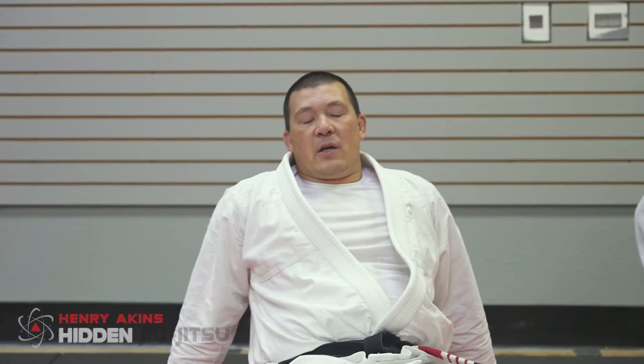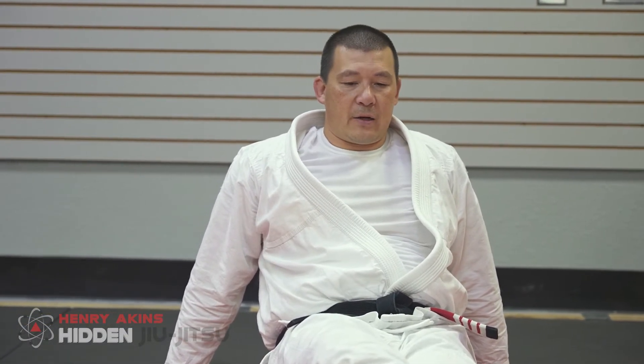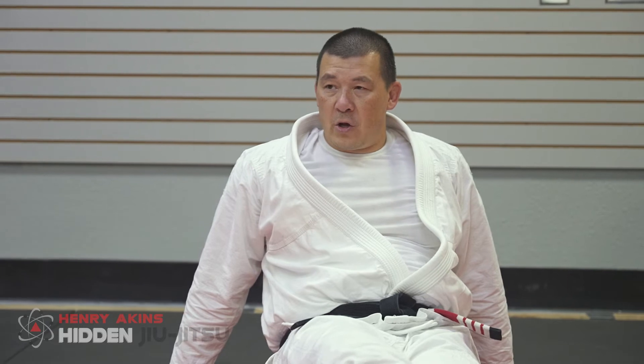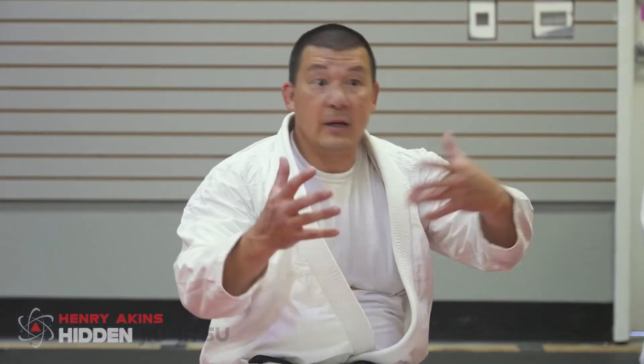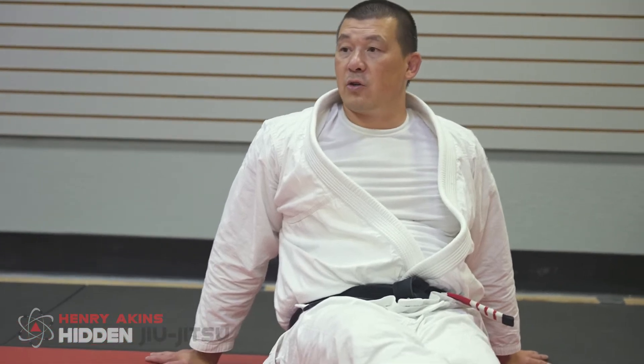Injuries happen. We're training in an art that is designed to prepare us for combat, so there has to be a certain amount of toughness to simulate a real fight. If we never go anywhere close to a real fight, and then we get in one, we're not going to be prepared. The training has to have that intensity. And with that level of toughness, injuries happen — because we're literally trying to bend each other's joints in ways they're not supposed to bend.